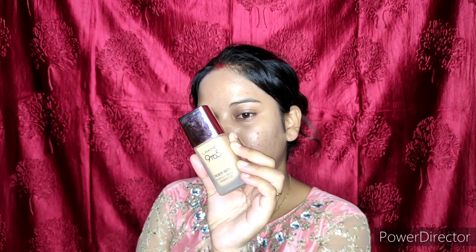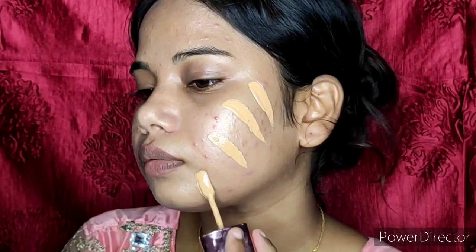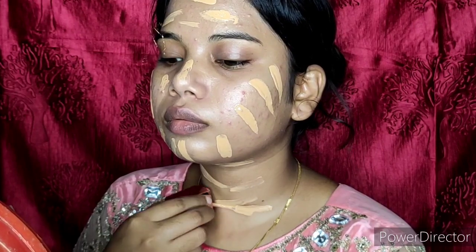For a little glowy makeup, I bought Bella Goster's stick highlighter. This one is so affordable — around 100 rupees!